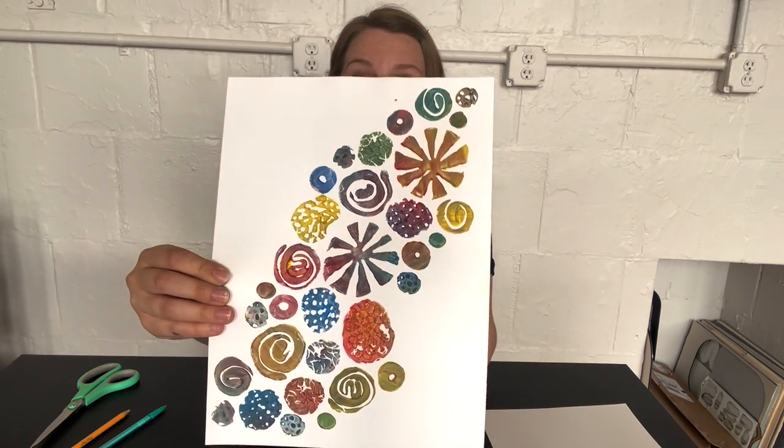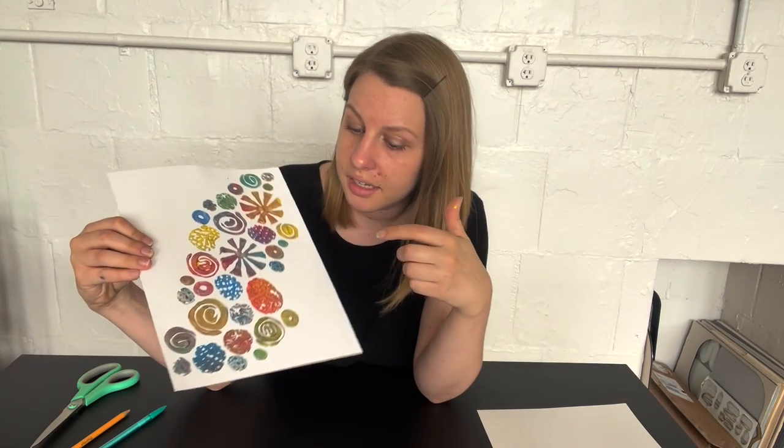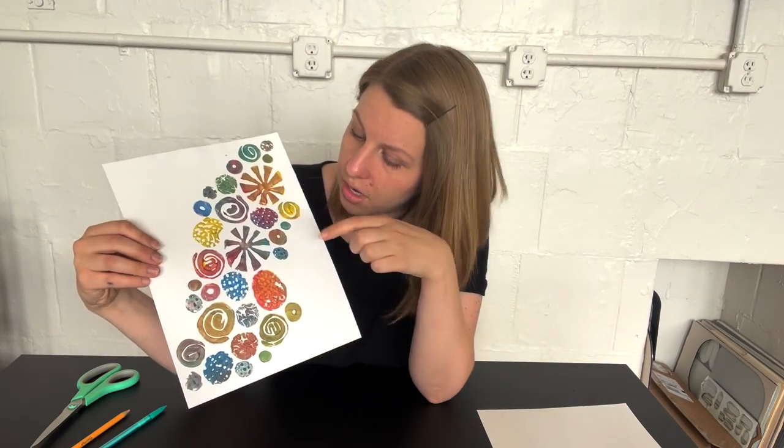Today we are going to be making stamps out of model magic clay. We're going to be pressing different things into it, rolling it into different circular shapes, and then painting it with acrylic paint and pressing it onto paper to make something cool like this. Stamping is a big part of printmaking — you can make a repeated image. You'll see a few shapes that appear multiple times, like this little guy who shows up quite a bit.